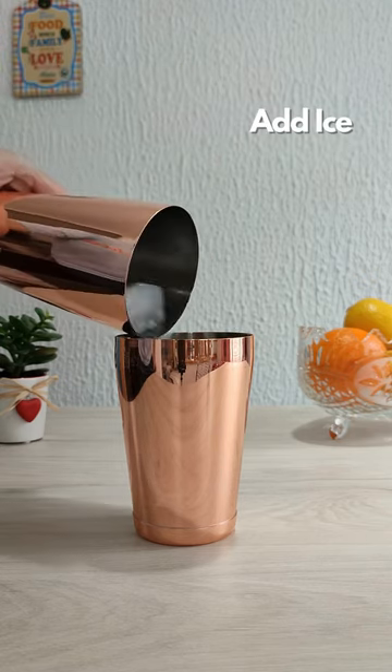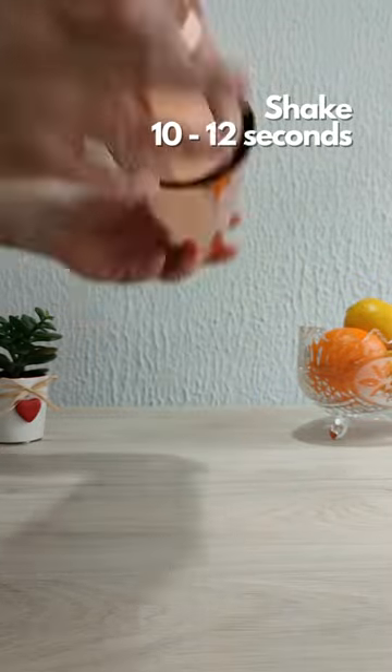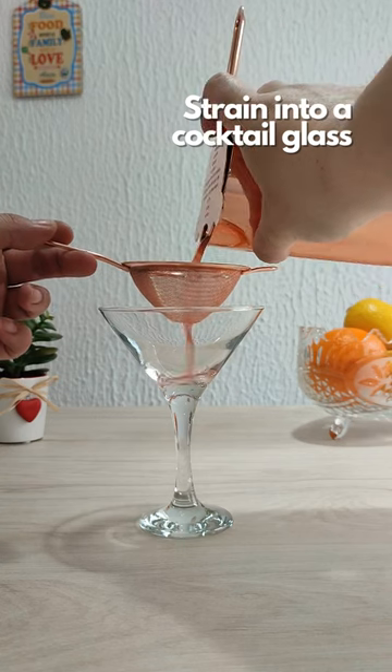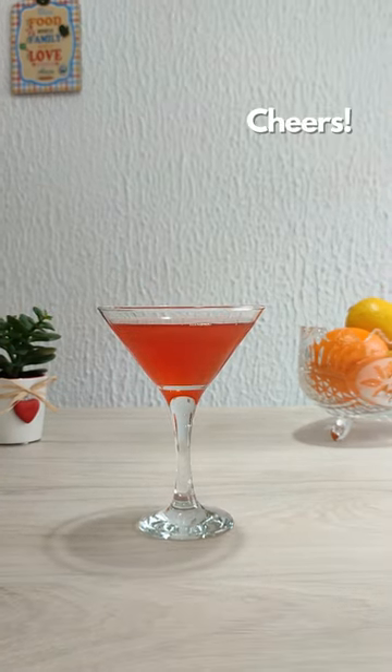Add ice to your shaker and shake for about 10 to 12 seconds. Strain the drink into a cocktail glass and that's it. Enjoy! Cheers!